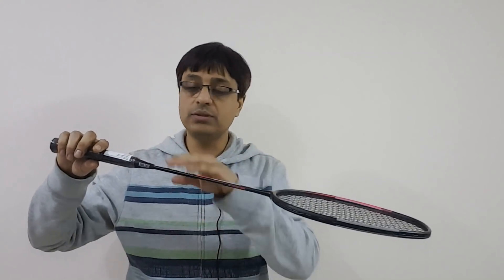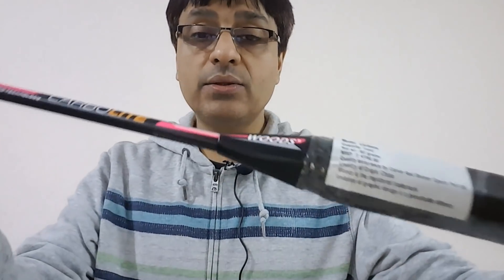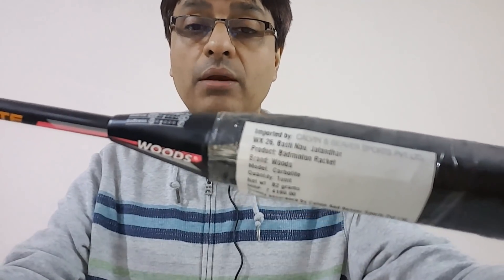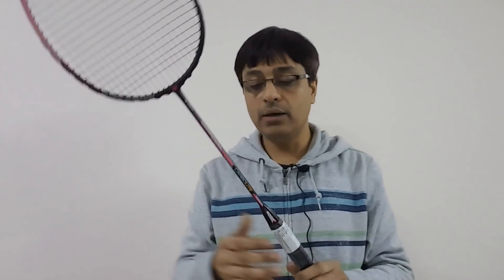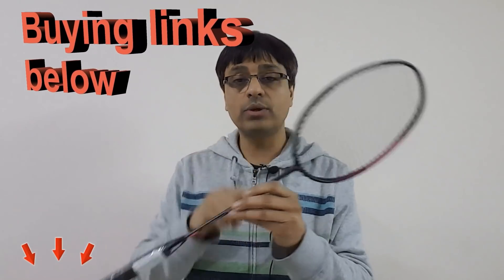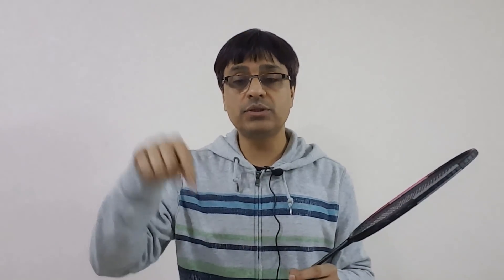The balance point is 295 millimeters towards the head, which means the racket is head heavy. Interestingly, the country of origin is China and the distributor or importer is Kelvin and Bevo Sports, Jalandhar, Punjab — so this is a made-in-China racket imported by an Indian importer, which probably answers a lot of questions. The racket is available from 2,300 rupees online, pre-strung at 26 lbs with an extra grip included.